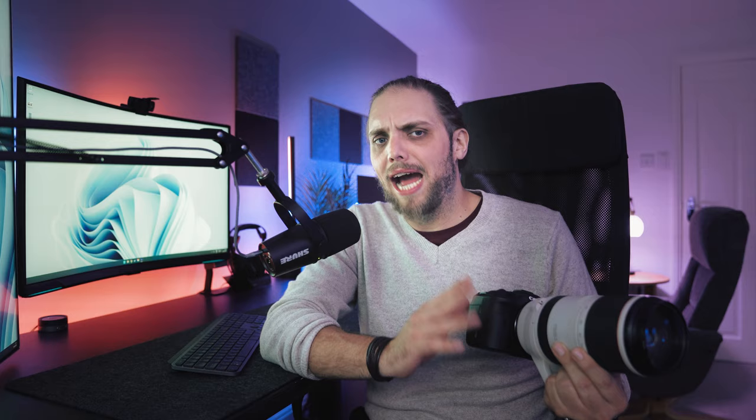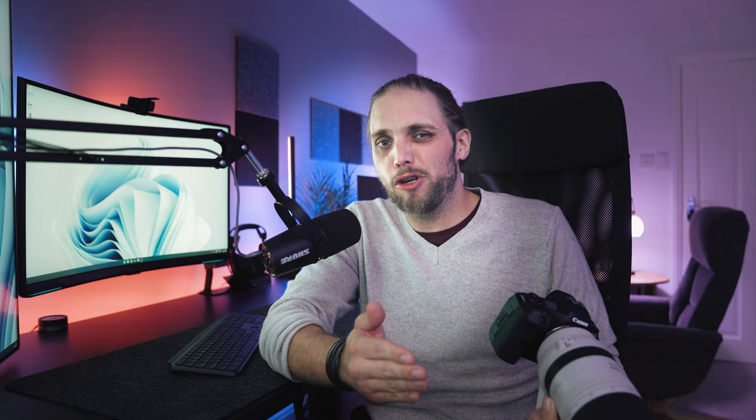500mm gets you in nice and tight, and 100mm lets you pull back quite far, so it's quite a versatile focal range. A camera like the R5, or even the R6 or any 24-ish megapixel camera, really does allow you the opportunity to crop in post. If you just don't quite have the reach, 500mm is still going to get you most of the way, but if you need a little bit more, there's so much detail in the images you can crop in. I have no hesitation doing that — even down to a 24 megapixel camera. Just do that crop and get the photo you wanted, because the detail is there.